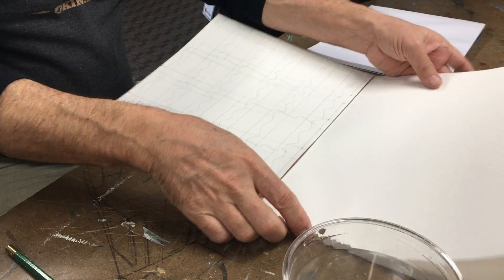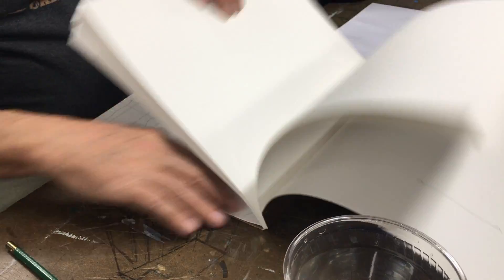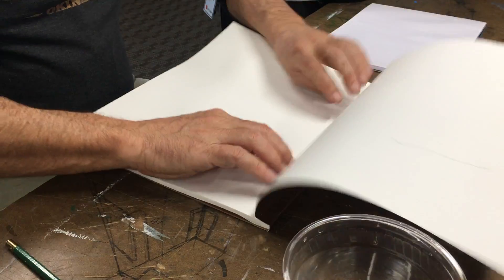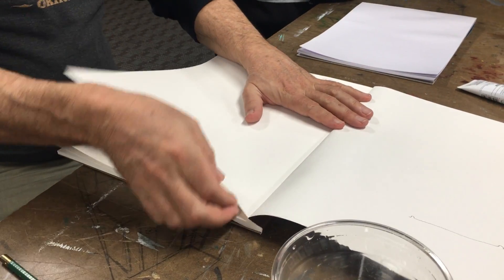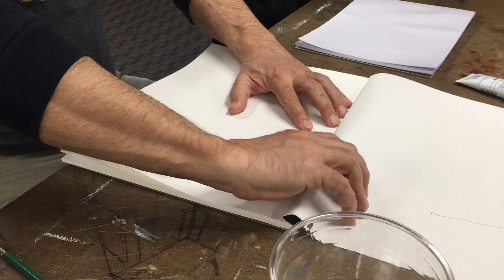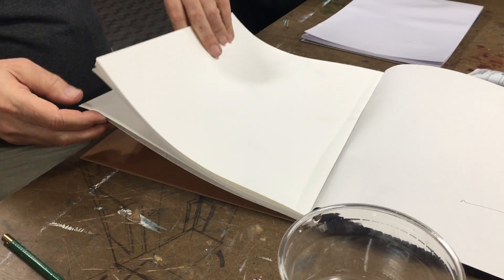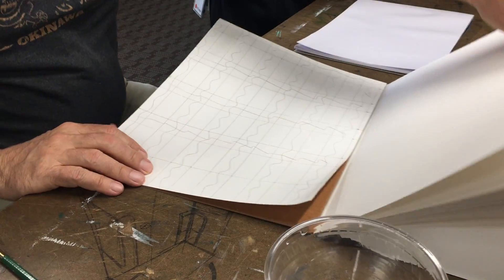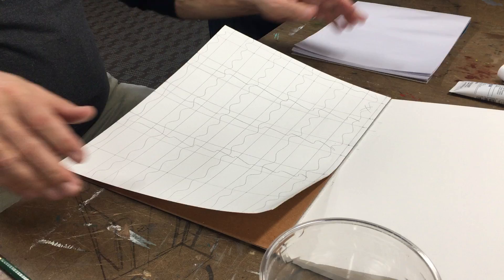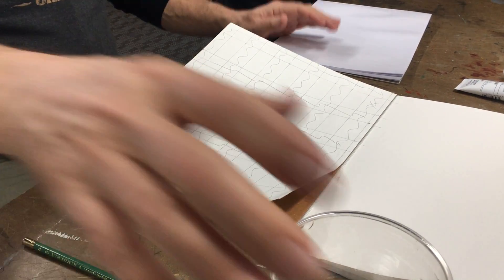It works easier that way than if you try to start with the first page, because with the first page the way the glue is set up it's a little trickier — you're trying to pull it off over something already on top of it. Just go from the back, it's easier. Now the fun part — here's how to paint.